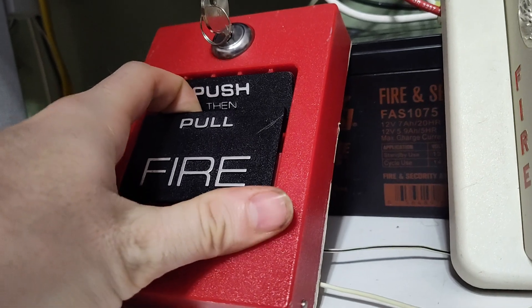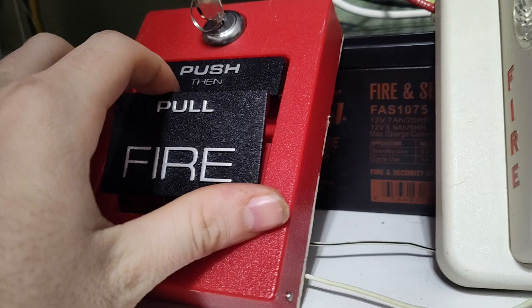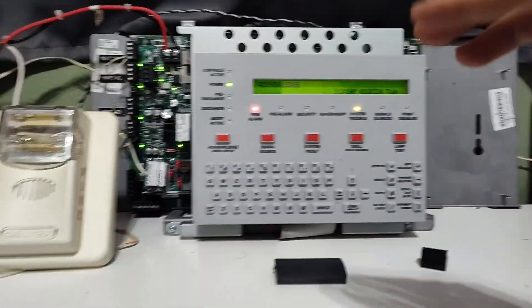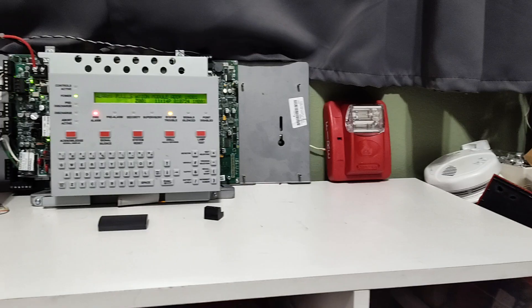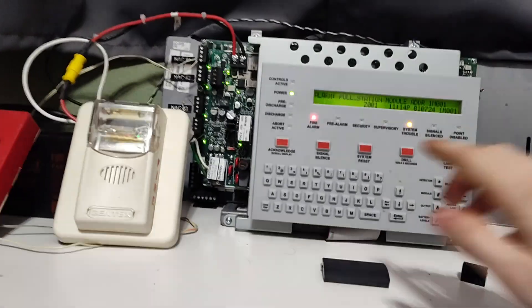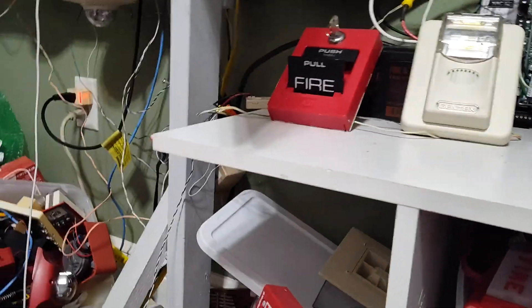This will start with device one. We'll do the pull stations first, and then the detectors. Three, two, one. Go ahead and acknowledge it. Go ahead and silence it. Yes, that Commander 1 is very loud.